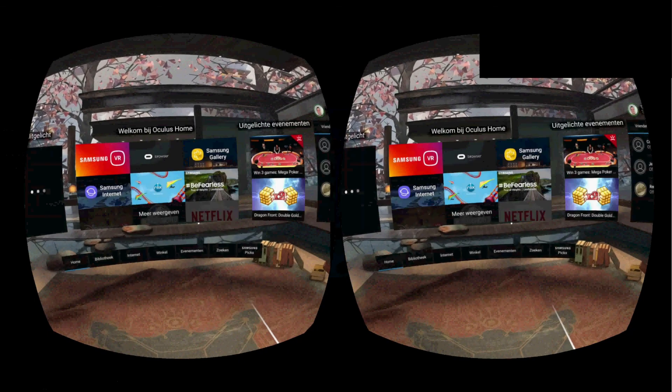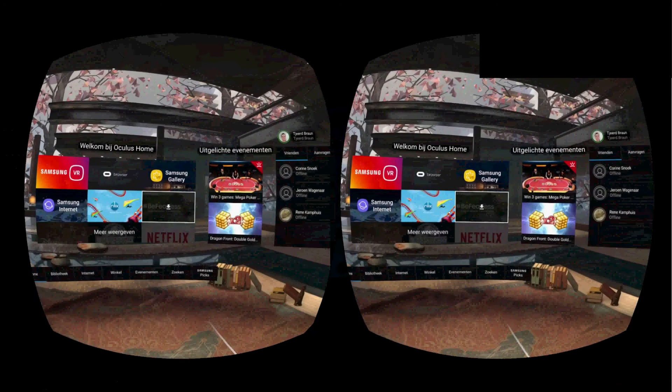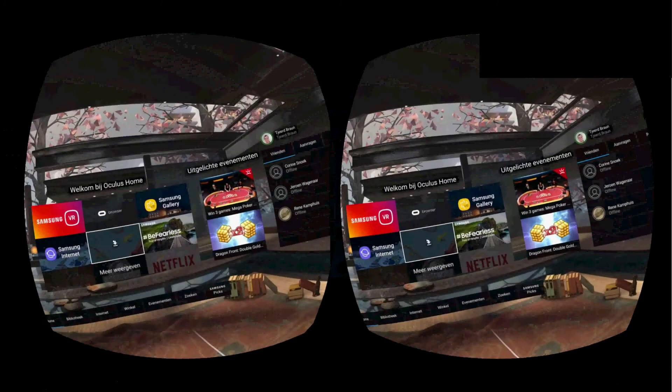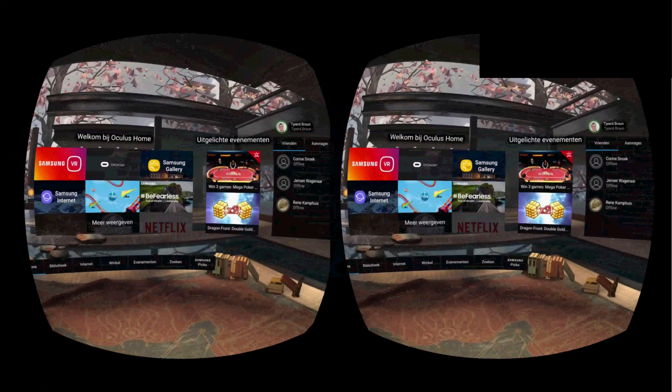I have my finger in front of the proximity sensor so the headset thinks it's on my head, so I can still use the controller. As you can see, everything is working and it's smooth — that's basically it.